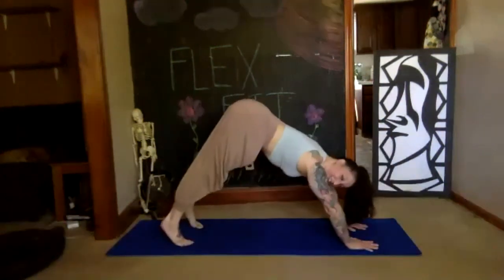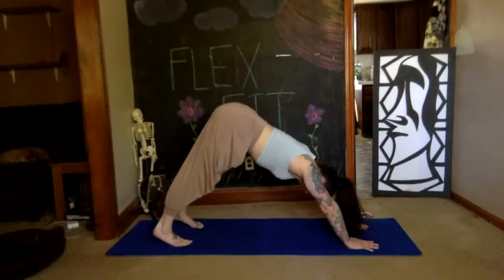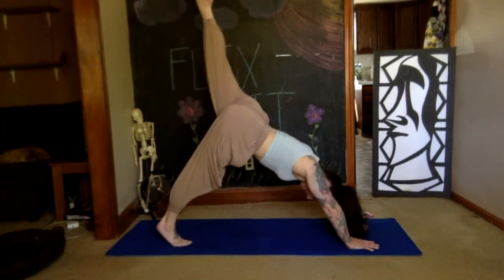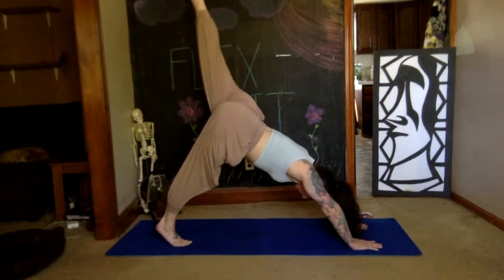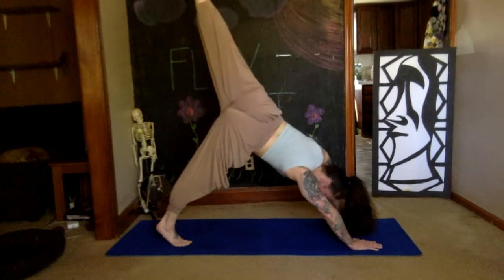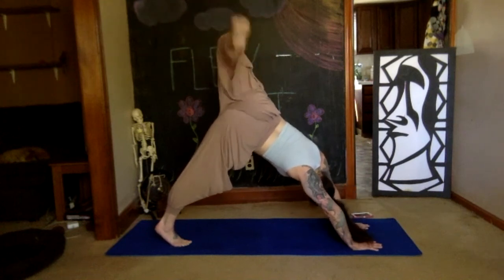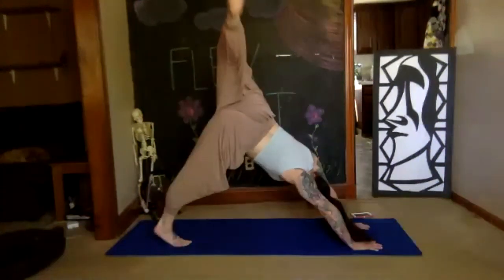Spread your fingers wide, tops of the toes rest on the floor, tuck them under. Deep breath in, exhale, press yourself strong back into that downward dog. Take a deep breath when you get there. Left leg's turn — send it back, straight leg, pointed toe to start. Belly button pulls deep toward your spine, deep breath in and out. Now lift your left hip up, externally rotating that leg from your hip.